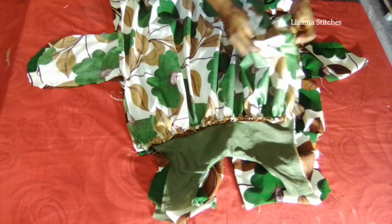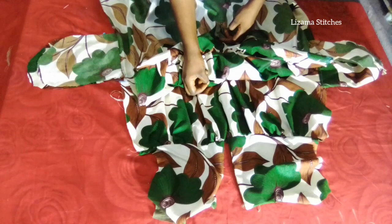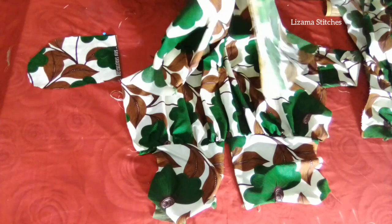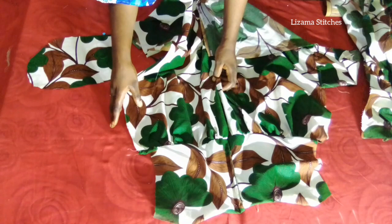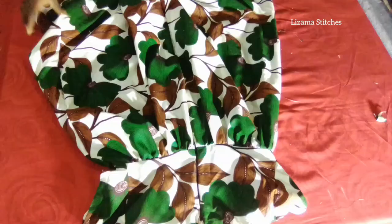After that I'm going to hem the lower part and fix the zipper. To fix the zipper, I'm going to join the back panel together, sew it to a certain point, then add the zipper from that point. After that I'm going to attach the sleeve — I have a tutorial on how to draft a basic sleeve and I'll leave the link in the description box below. I'll hem the lower part and show you the finished look.